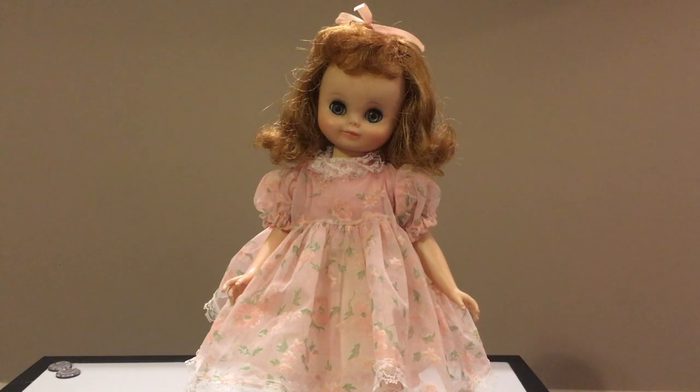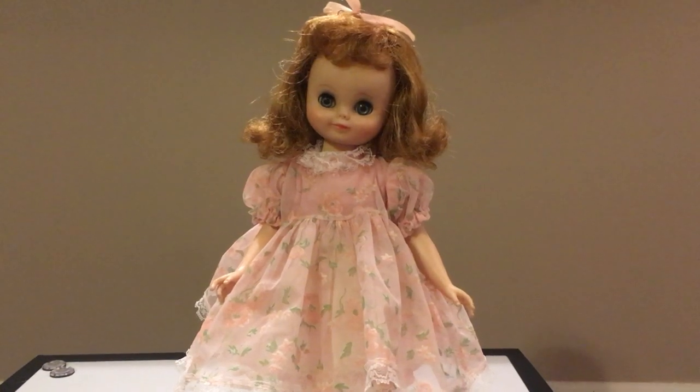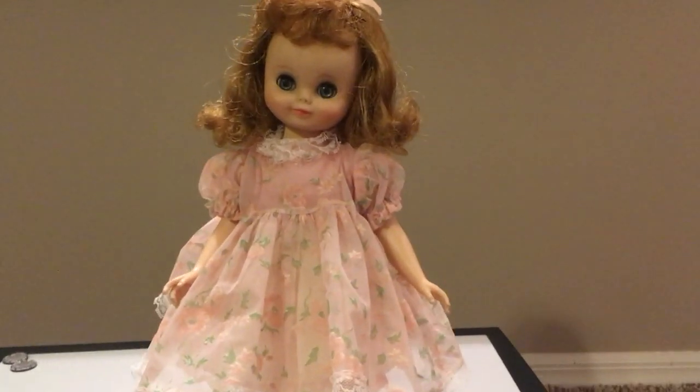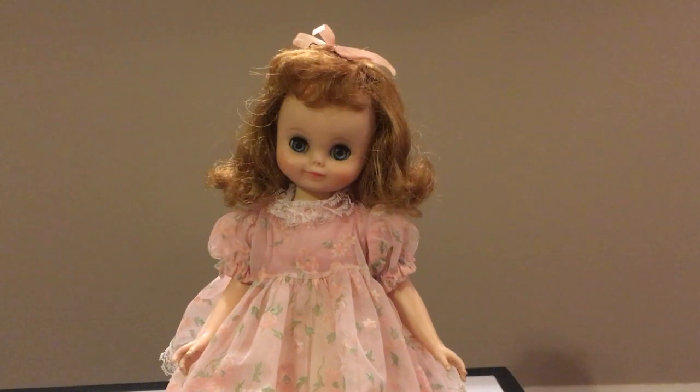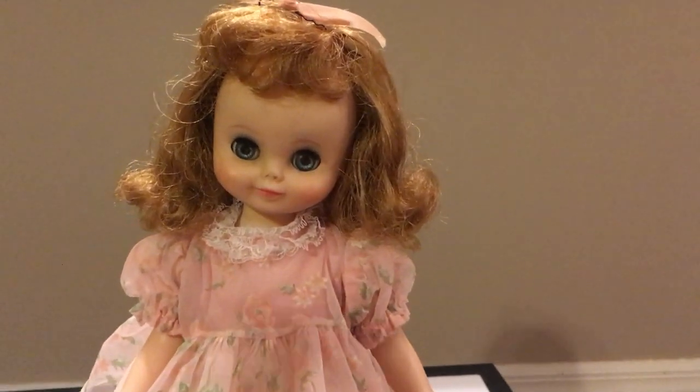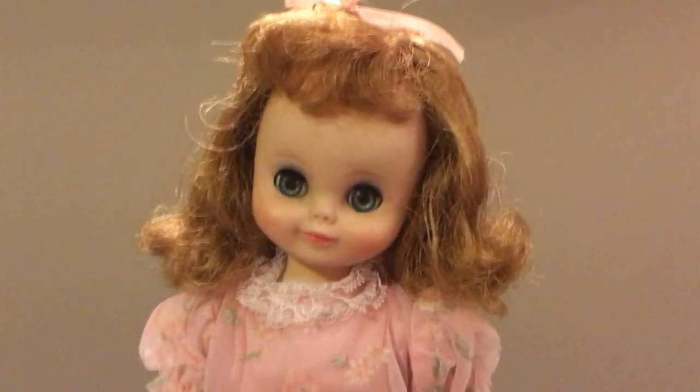This is Betsy McCall made by American Character in 1958 and 1959. There are many versions of Betsy McCall that were made and I have quite a few. I have one by Ideal and the rest of the ones that I have are from American Character.